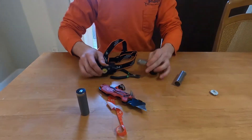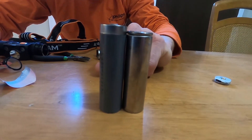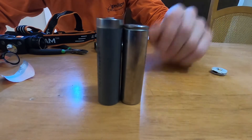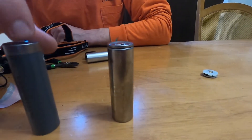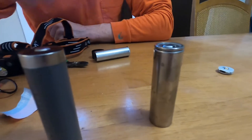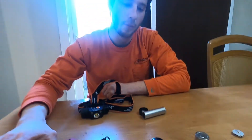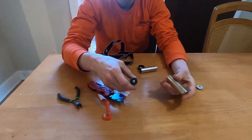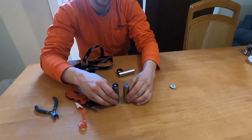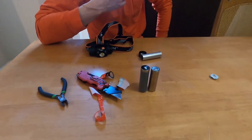Now there is a size difference — that one is now shorter than the original, which doesn't seem to affect performance. But one thing you should know: this is now an unprotected cell, so it can overheat and over-discharge. Don't put your light on the highest setting and just drain it — it may cause it to overheat. But this is what the company recommended since they wouldn't accept the returns. I hope that helps.